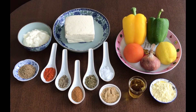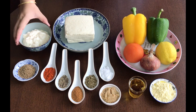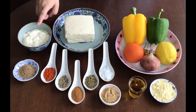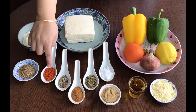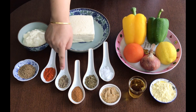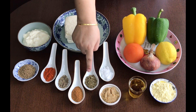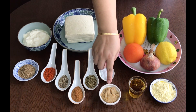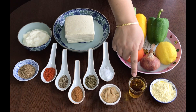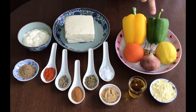Here are the ingredients. I have taken 200 grams of paneer or cottage cheese, half cup hung curd — I have hung the curd for 30 minutes to remove excess water — 1.5 teaspoon carom seeds or ajwain, 1 teaspoon red chili powder, 1 teaspoon black pepper powder, 1 teaspoon garam masala powder, 1 teaspoon dried fenugreek or kasuri methi, salt to taste, 1 teaspoon of ginger garlic paste, 5 tablespoon mustard oil, and 1 tablespoon gram flour or besan.